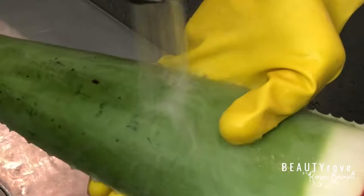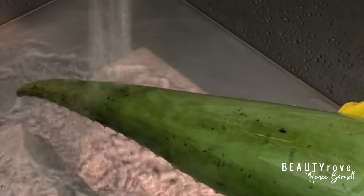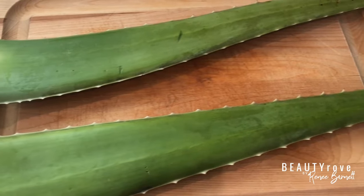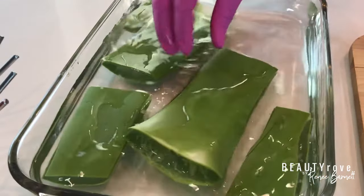Hey guys, what's up? It's your girl Renee Barnett and in today's video I'm showing you how to clean, cut, and remove toxins and poisons from aloe vera leaves before applying the gel to your natural hair.